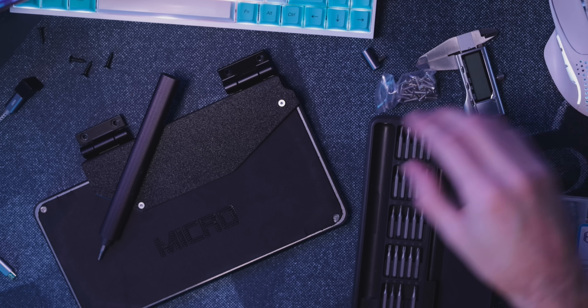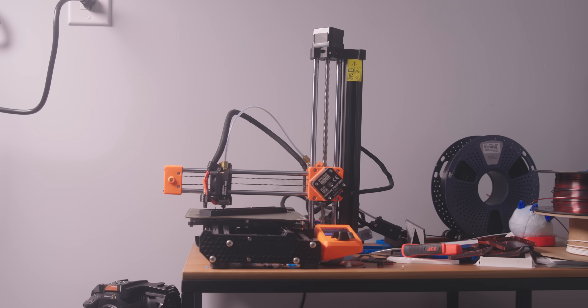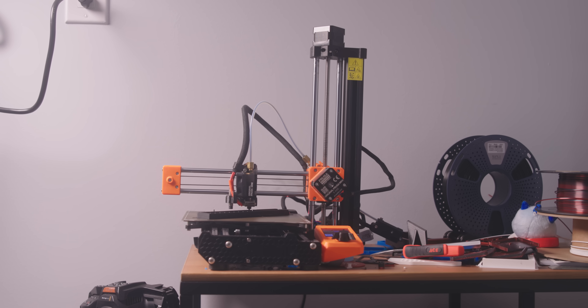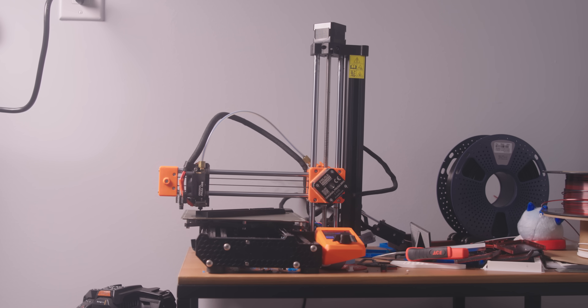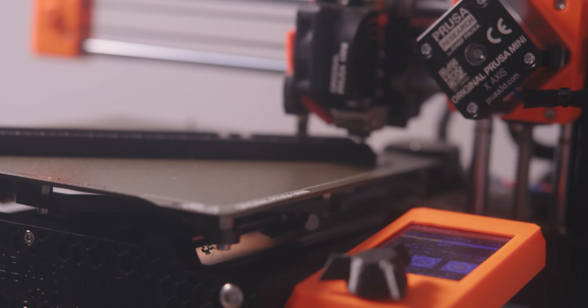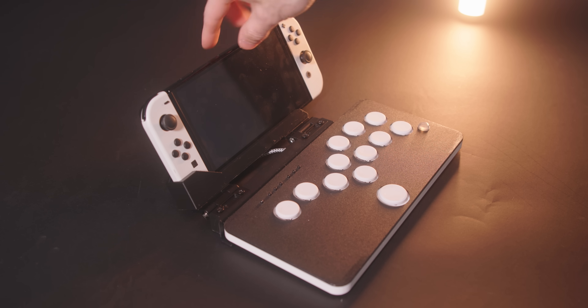The reason this only screws into two of the bottom screws is because that's more than enough — it's sitting just fine and it's not going to fall off. But really, it's because my 3D printer is very small, so this is about the largest we could do. It physically could not take up the entire length of the Nintendo Switch or the Snackbox. I even had to print it on an angle just to get it to fit, but it does the job just fine. Sometimes limitations look cool.